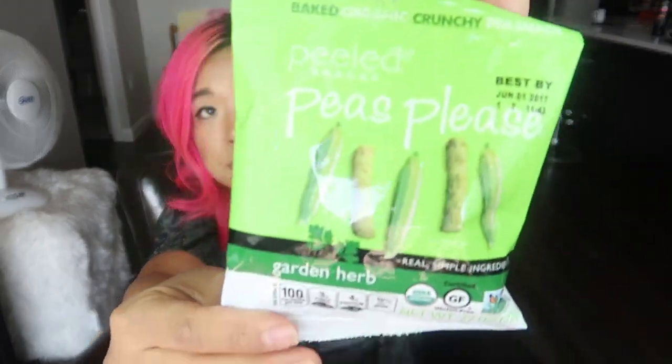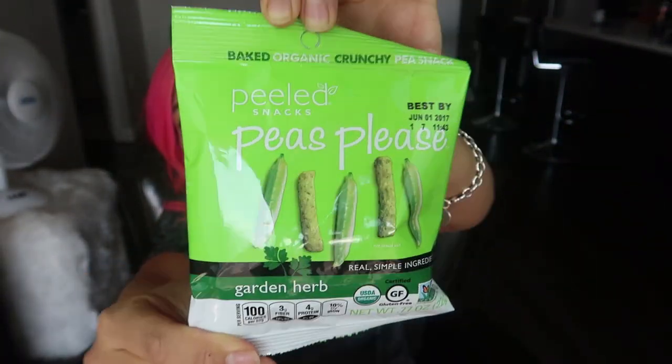I'm pretty sure I've had these before — these are Peas Please Garden Herb Baked Organic Crunchy Pea Snack. Yeah, I've definitely had these before. I love these, so good! The flavor is so good. I could eat this whole plate right now. Nine out of ten.